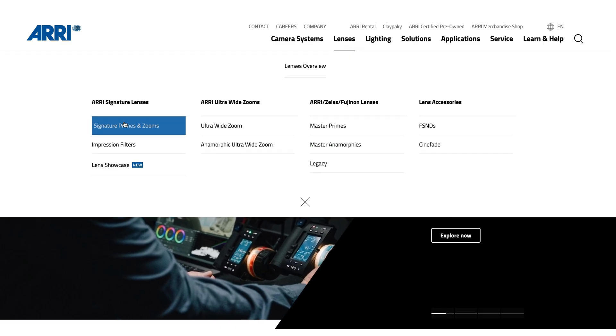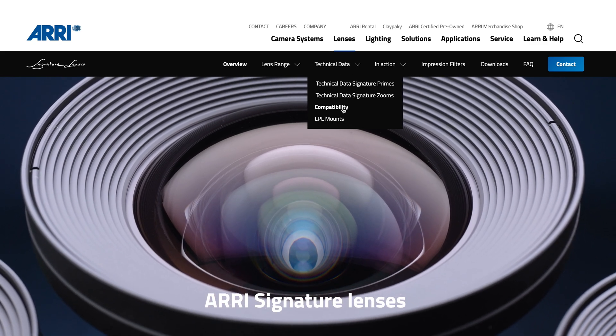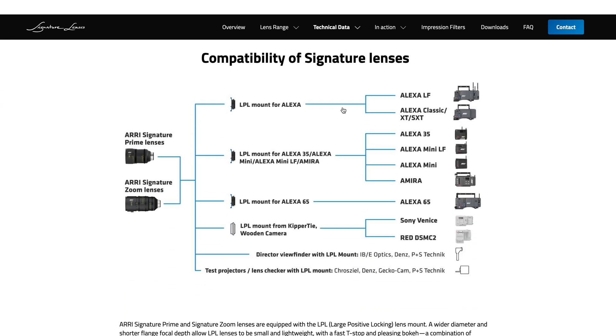LPL mounts are available for virtually every camera out there on the market today. If you go to the ARRI website and look at the Signature Lenses section, we have a handy chart that will show you which mounts are compatible with which cameras.